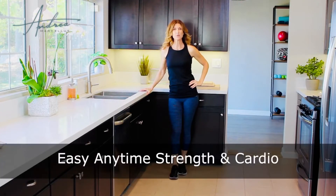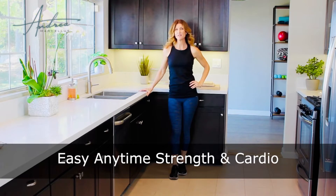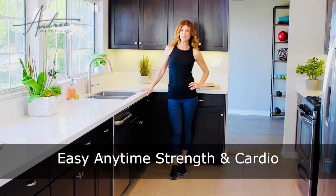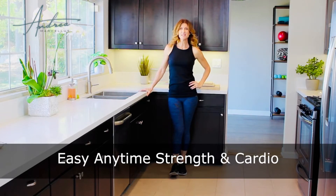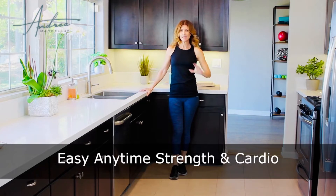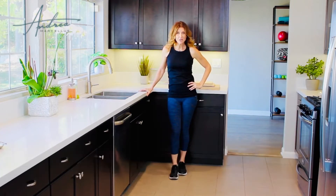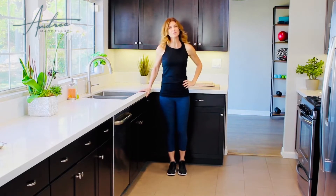Hi, I'm Andrea Marcellis, creator of the AND Life fitness app and author of The Weigh In, 5 Running Strategies to Lose Weight, Get Strong, and Lift Your Life. I'm here to show you today a short workout you can do right here at your kitchen counter, right at your desk, in your plain clothes. I'm in workout clothes, but you don't need to be.